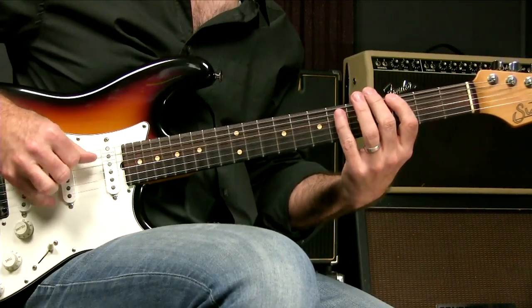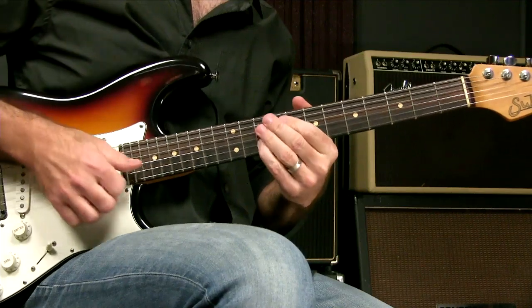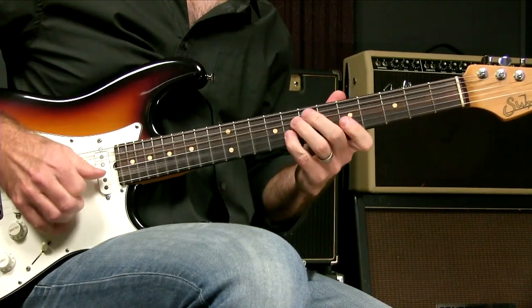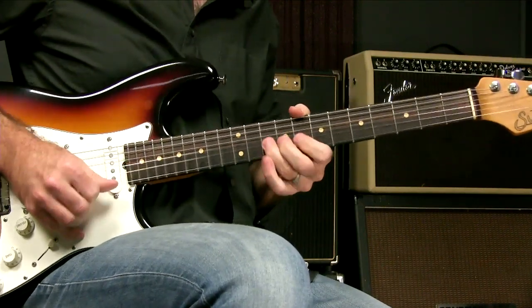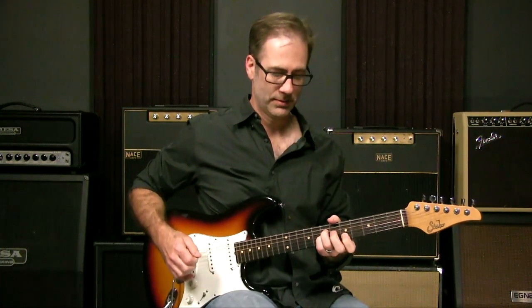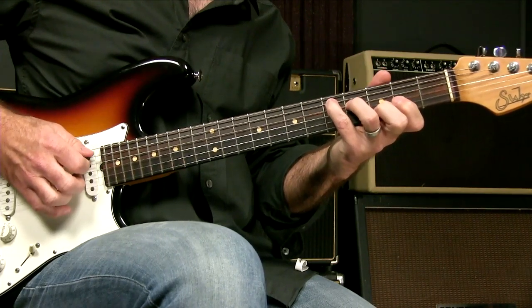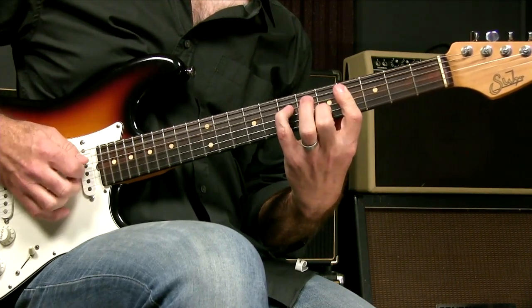There are other things, like maybe you like a more country kind of sound, and you might want to use your fingers for all of that. Pretty much whenever I use my fingers, it becomes Albert King — that's just the sound I hear in my head when I switch over to my fingers. But I use my fingers and my pick together so much for getting chords. I do this all the time — you can see that I'm using my pick and a couple of fingers: pick, pick, pick, finger, finger.